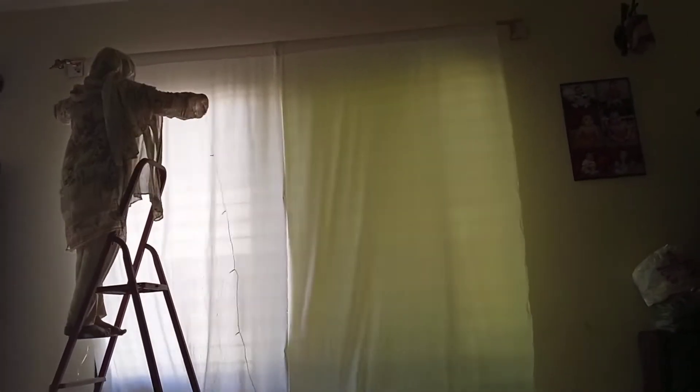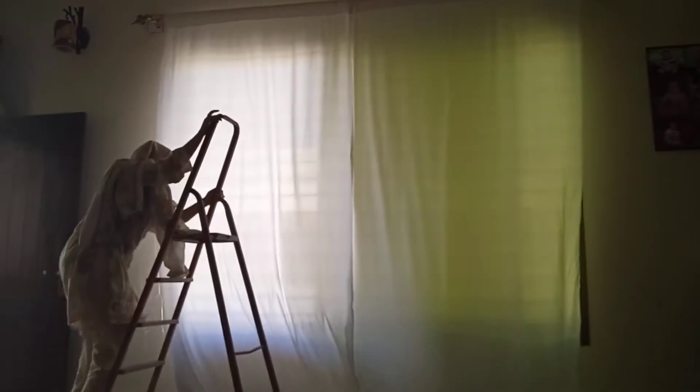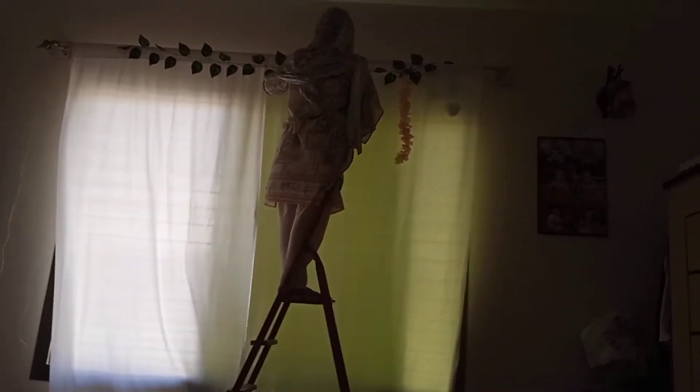Then I'm adding some string lights to add a very nice decor to the curtain. These lights I got for around 1000 rupees from the wholesale market. I'm also adding a leaf string which I got for only 400 rupees.